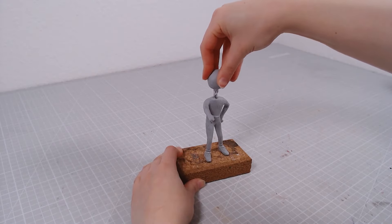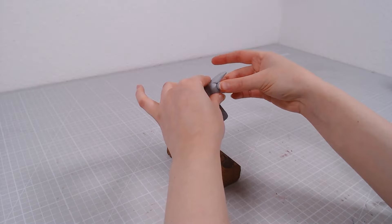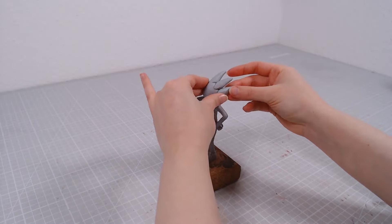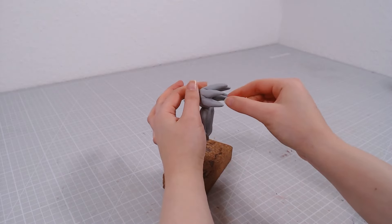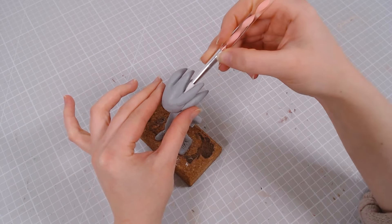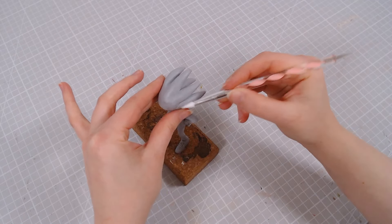Now it's finally time to make his beautiful face. I'll start by attaching a big head and adding a few spikes to it, and those get blended into the rest of the head. He should have some spikes on his back as well, but I forgot and now he looks even more human.